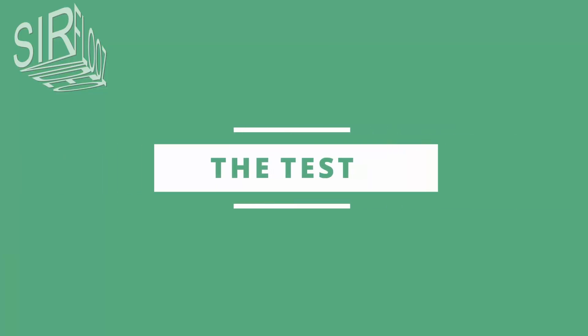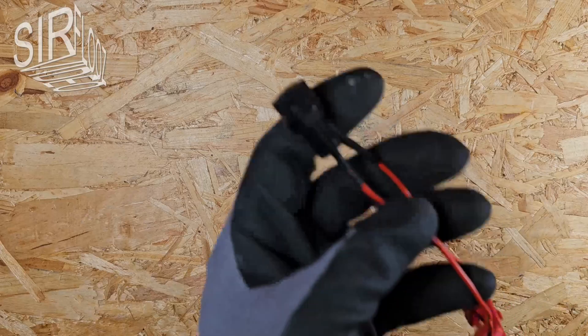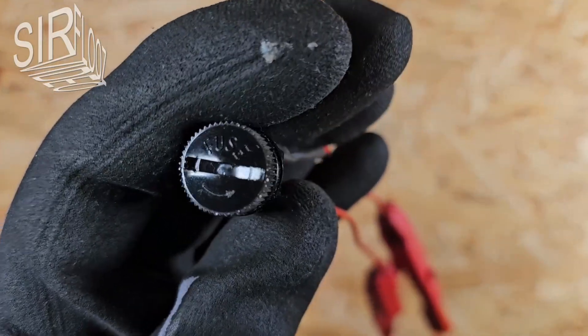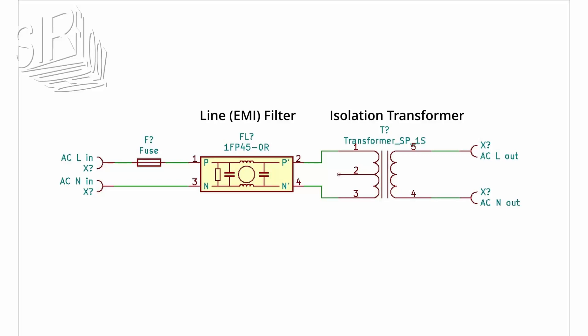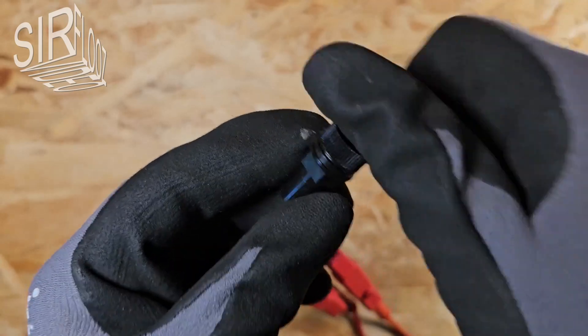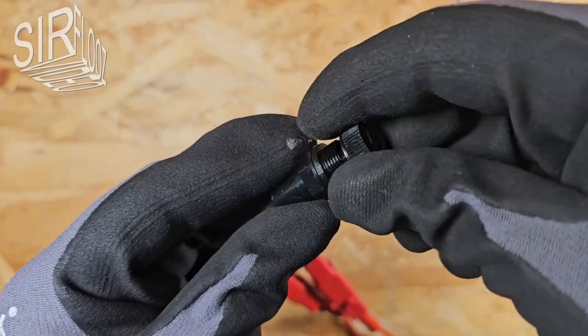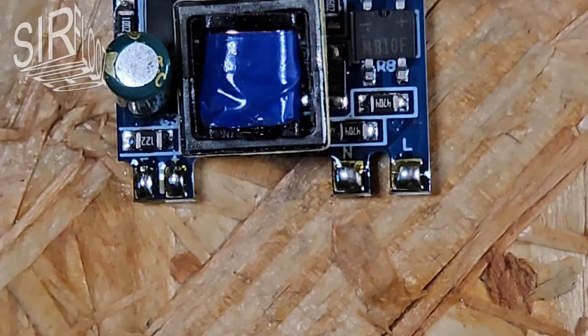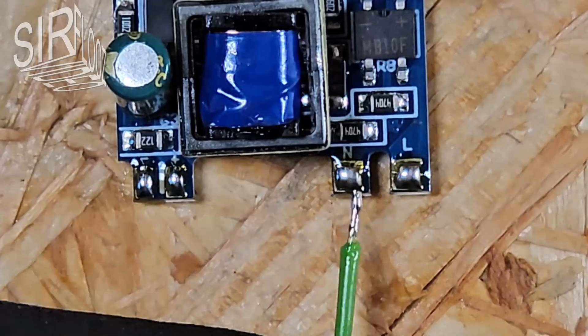Testing the circuit board. I'm using a fuse holder in the primary supply line. I'm using an isolation transformer with a line filter as the AC source, since connecting it directly to the socket would be far too dangerous for testing with flying leads. The fuse holder contains a slow-blow 200 mA fuse. I'm soldering short stranded wires to the connections.